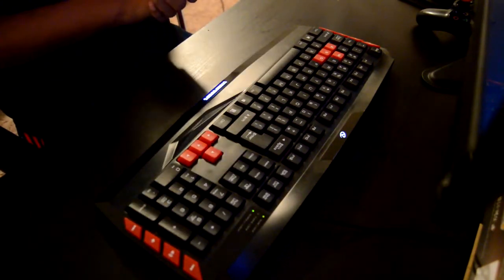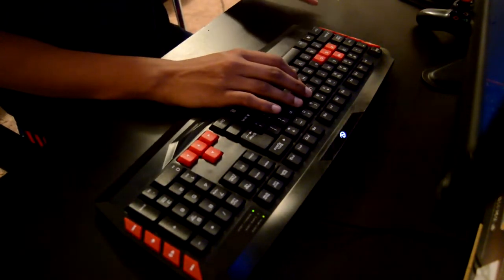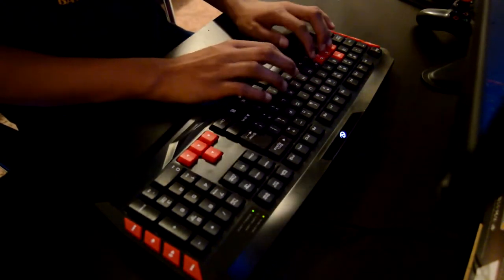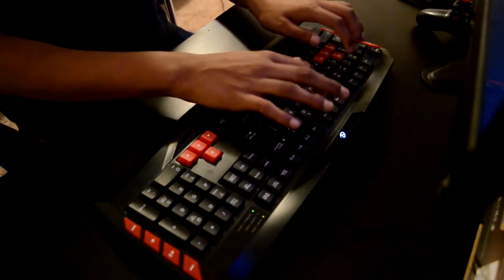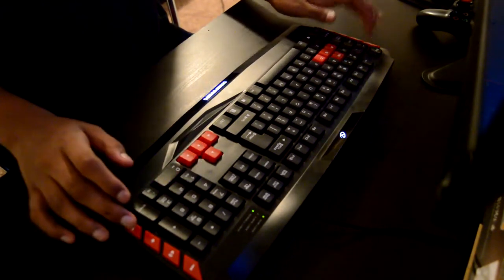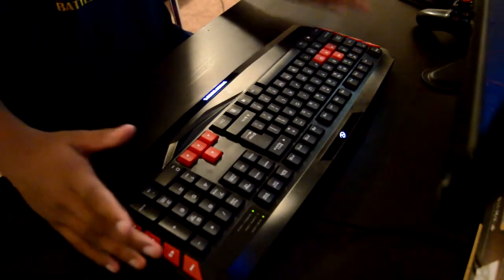The next thing I'm going to talk about is the gaming keyboard that this PC comes with. I like this keyboard so far — it has sort of the mechanical feeling, even though it is a membrane keyboard, which means it's not fully mechanical. But it sort of has a mechanical feeling.